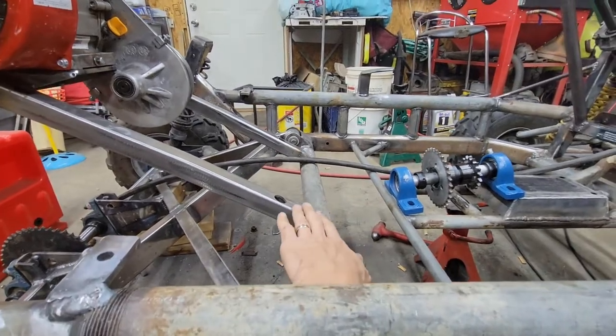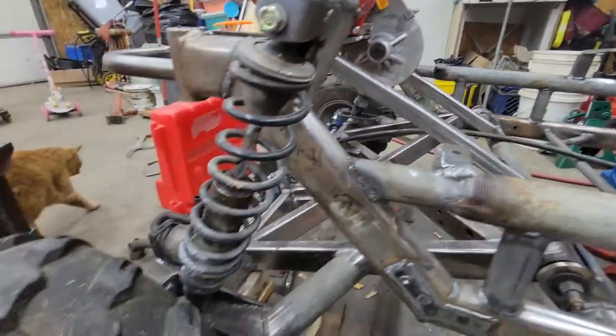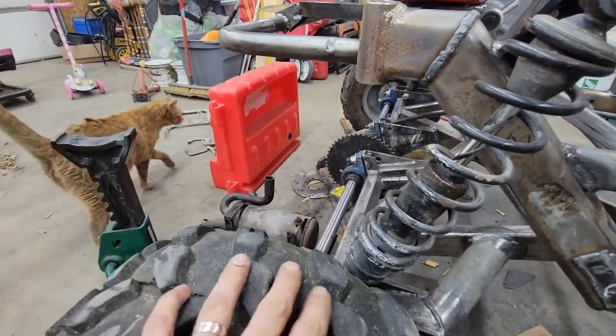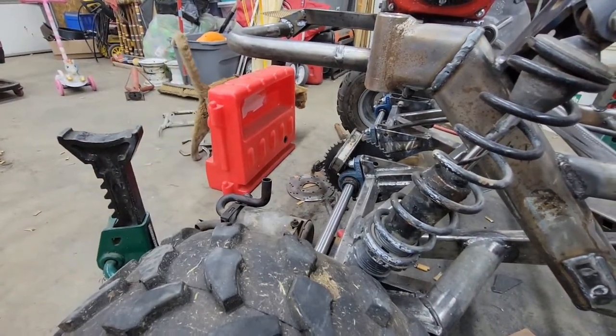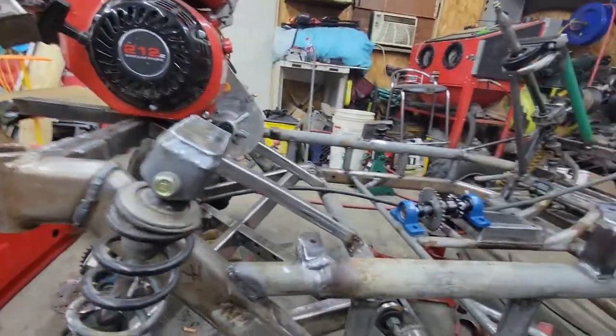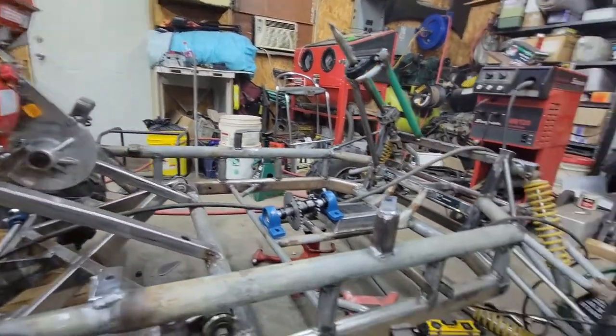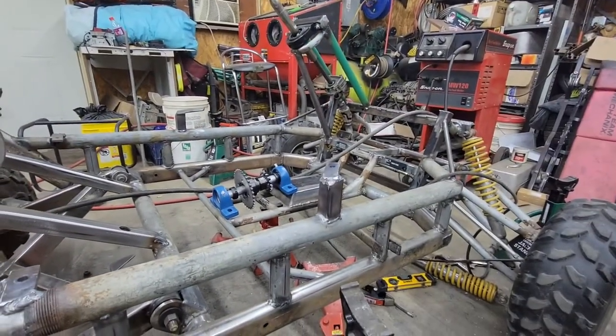The jack shaft is supposed to go here — it's sitting there, need to do that still. The axle does spin. Buddy approves. Lots of work left to do, but hopefully get a lot done tomorrow. Maybe drive it. We'll see.